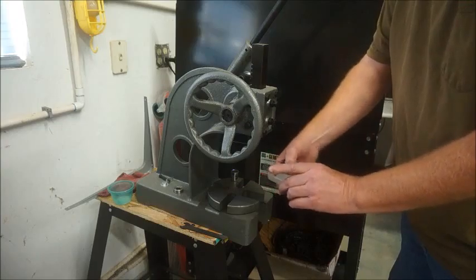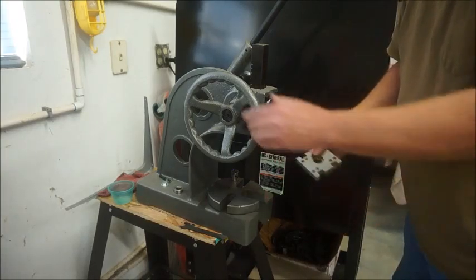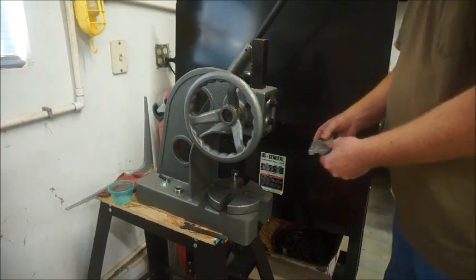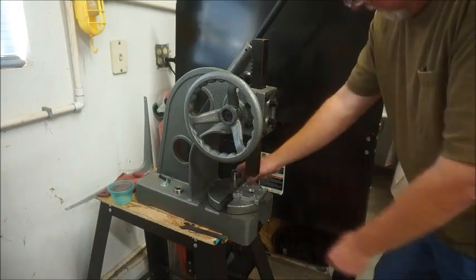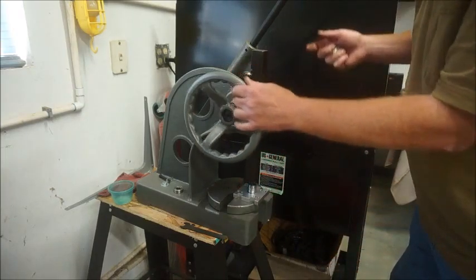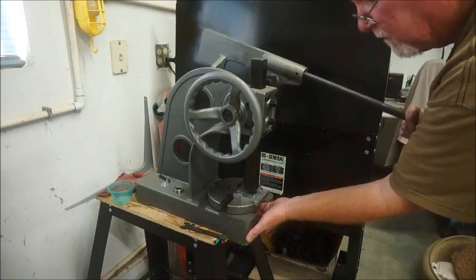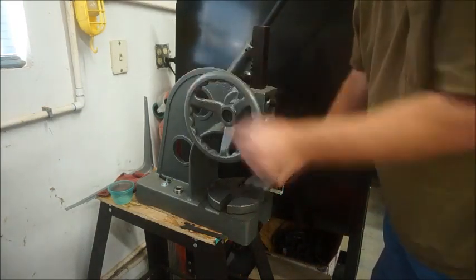The reason we've got this out is just for that purpose. Basically this is just a press here — arbor press style. I've got a socket here because we don't care about the old bearing, it's no good anyway. I'm going to take and just drop this down, and press this out. They press out real easy, not a problem.